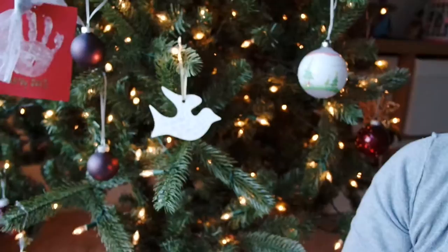So this is our Christmas tree. We had the kids decorate it. As you can see, most of the ornaments that are kid-friendly are on the bottom and then my more special ones are up at the top. So I'll show you some of those.